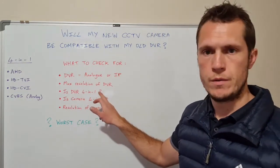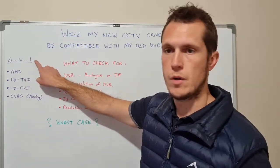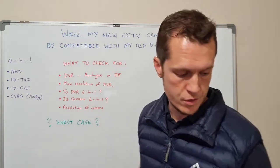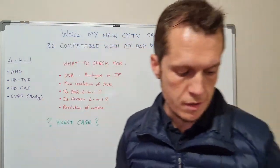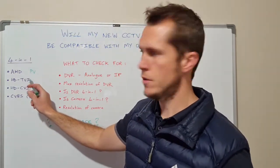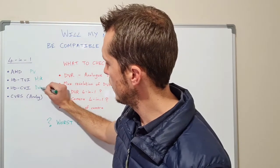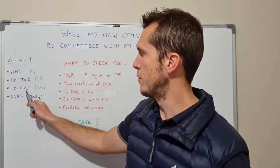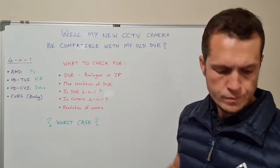The next question is: is the DVR a 4-in-1? You'll see that in the spec sheet as well. What is 4-in-1? You've got four different signal types of cameras. First is AHD — Analog HD — typically your ProVision cameras. Second is HD TVI — these are your HikVision cameras. Third is HD CVI — typically Dahua, also known as AL-RUA. And lastly, CVBS, the standard analog signal used prior to all these advanced signal types.